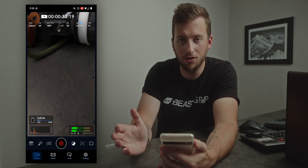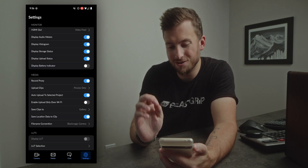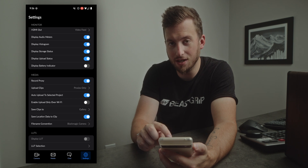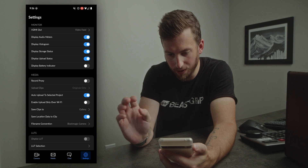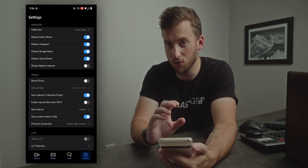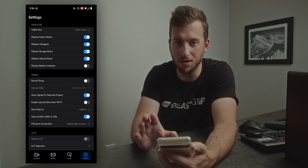It looks like if you're in Japan you now get Japanese translations. And if we go into settings and media, we can see a toggle for record proxy — so if you want, you can choose originals only, whether you're uploading to Blackmagic Cloud or just saving to the device.